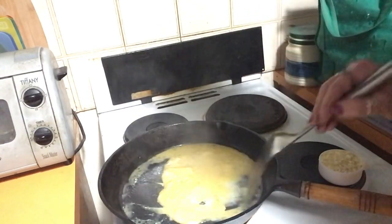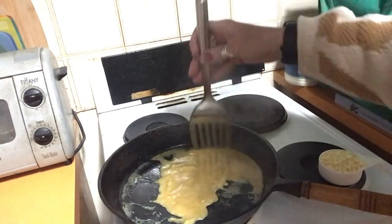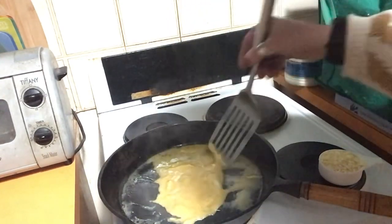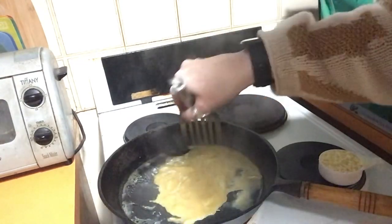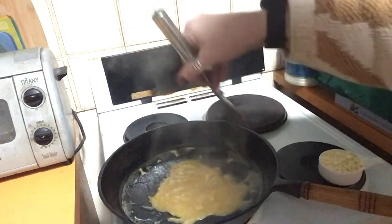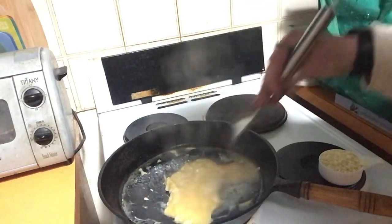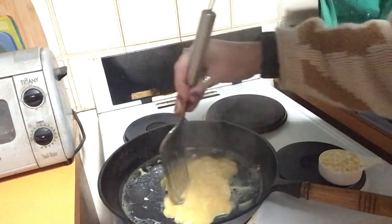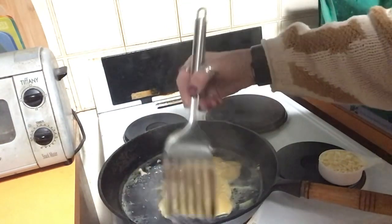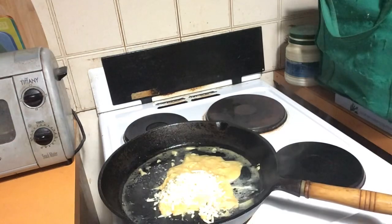Here we go. If you're serving two people, I suggest you maybe just make a couple of individual ones. See how this is now starting to set — which is what we want. Keep sort of pushing it in. It's getting really hot now. You can start to see it setting on the bottom. I'm going to put the cheese there and grab those herbs.